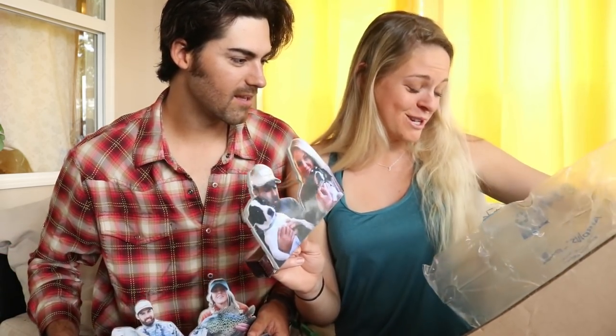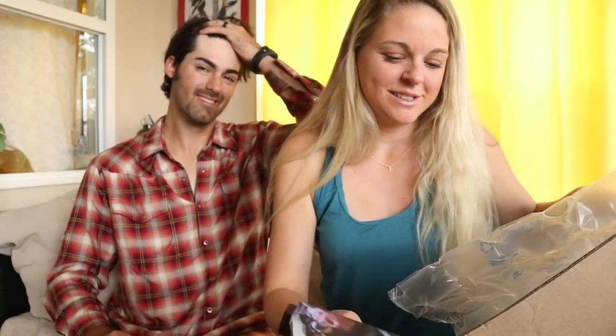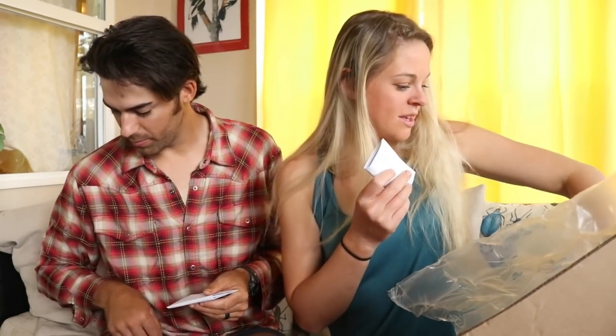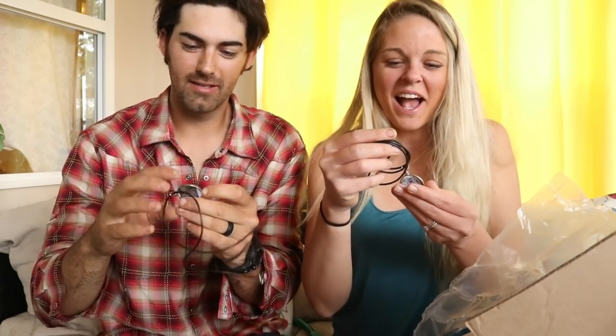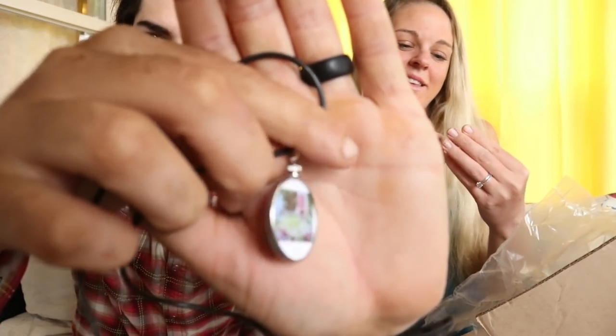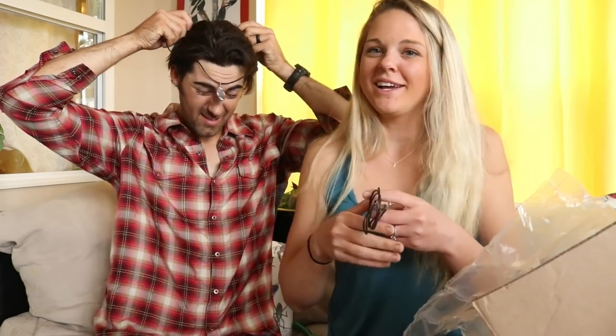These are so cool. This one says J, this one says Cole. Look at this guys — it's like a little necklace medallion of my sweetheart. It's double-sided. Look at that, it's like a little pendant. It's got J on one side and J on the other side. You can just throw it on like this. Double-sided, like my little amulet, my little coin, my little treasure.